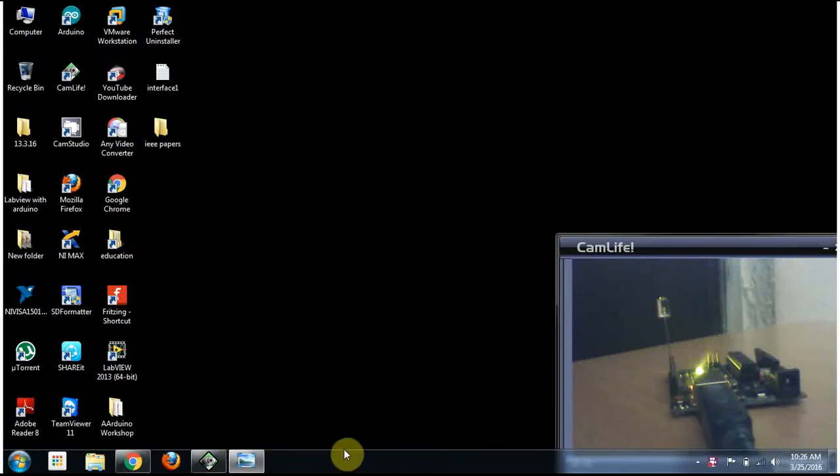Hi, in this video we are going to see how to interface an Arduino UNO board with LabVIEW to control an LED. Let's see how it is working.